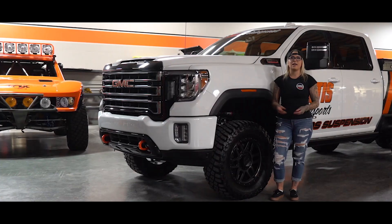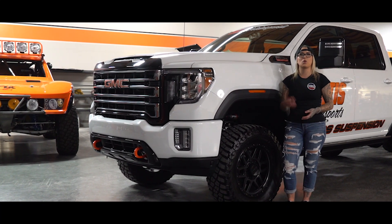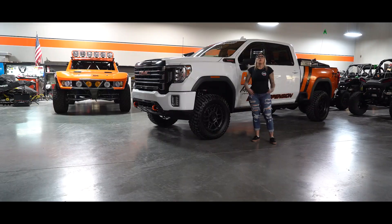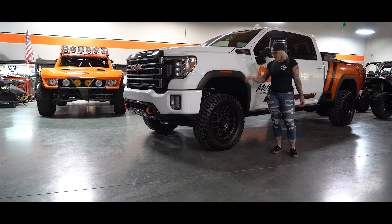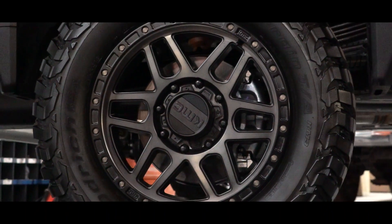These upper control arms feature an index ball joint cup which works to reposition your ball joint to work with your suspension as if it came from the factory. This will increase droop travel for off-road use and prevent wear and tear. When you're lifting a truck like this you're going to want to put it on some beefier tires and better rims, so this truck is sitting on some 35-inch BF Goodrich KM3 tires wrapped around some KMC wheels.